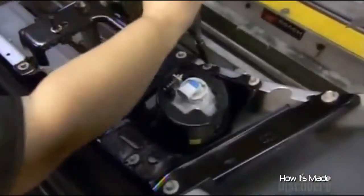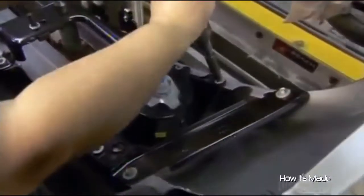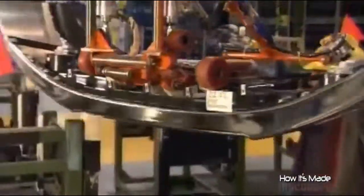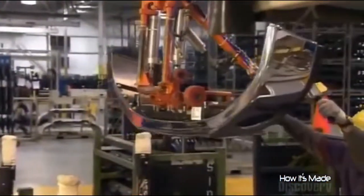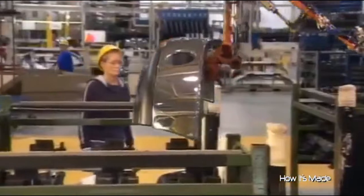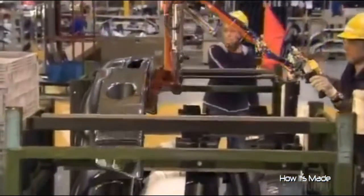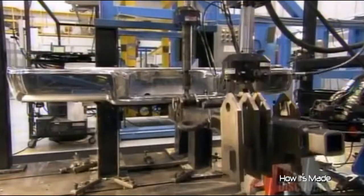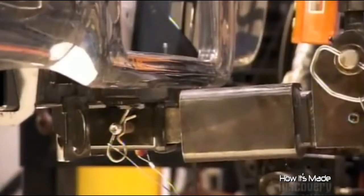Workers tighten all the bolts to a specified tightness. This ensures that the bumper and its mounting brackets will adequately absorb the force of a collision. Whenever a new model goes into production, the first few bumpers off the line go through a battery of tests to ensure they can withstand stress, vibration, and a certain degree of what engineers call crash energy.